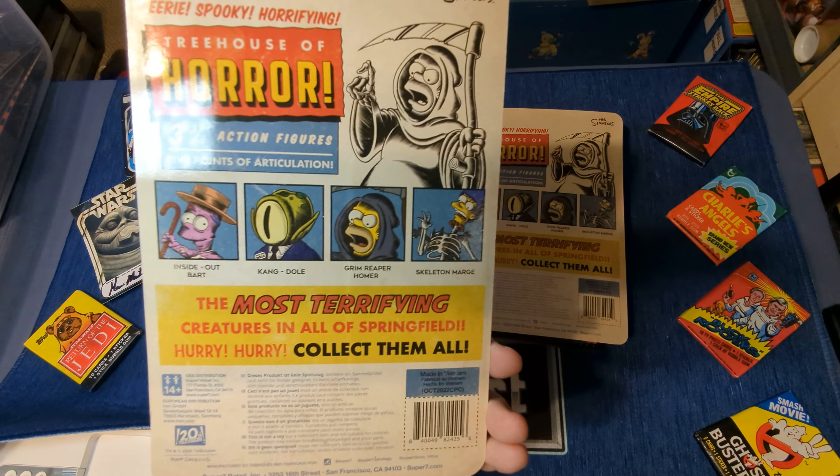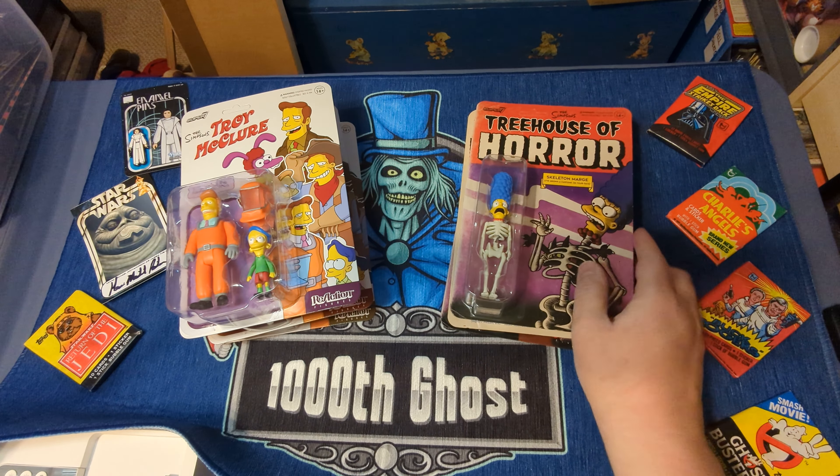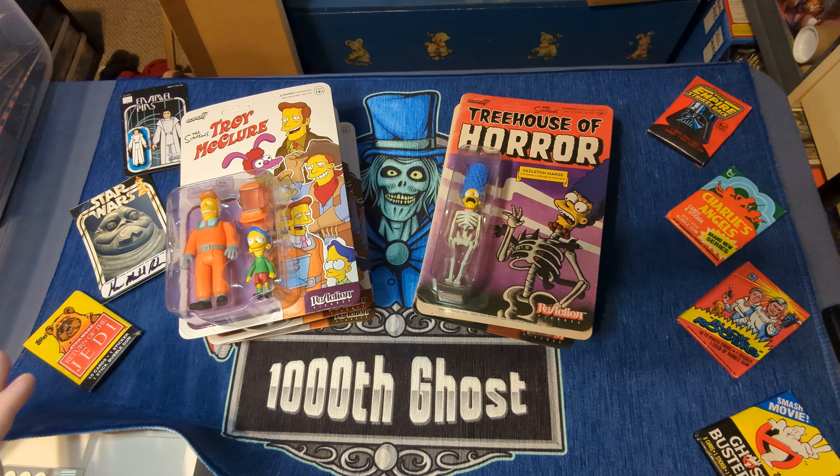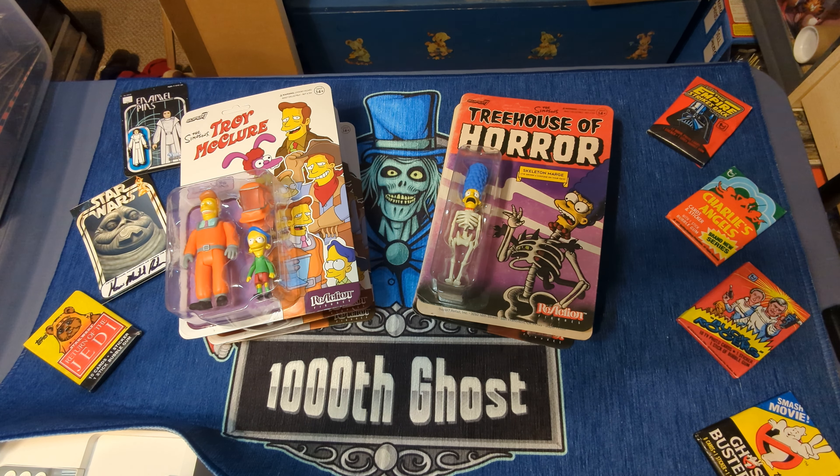I don't know. But these are great. I just ordered another new set of figures — you know me, I'm horrible at this, I just buy. So those should be coming shortly. Next up in the series is going to be the Electric Mayhem from The Muppets and their new television series. Until next time, catch you guys on the flip side.